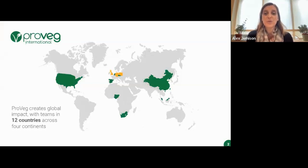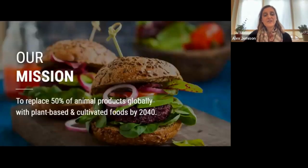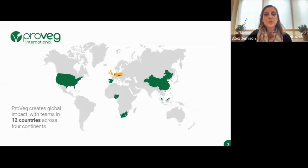Before we get started on this workshop for real, I just need to remind you that it will be recorded and available on our ProVeg UK YouTube channel. We'll start with a bit of an introduction to ProVeg. We are ProVeg UK, part of ProVeg International, which is a global organisation with more than 200 staff in 12 countries across four continents. Our school food programmes are in the UK, Germany, and Poland.